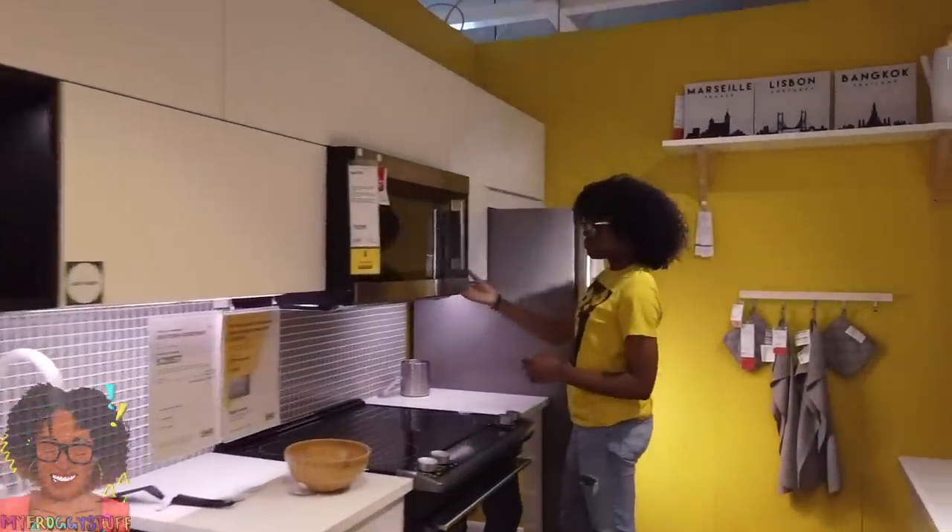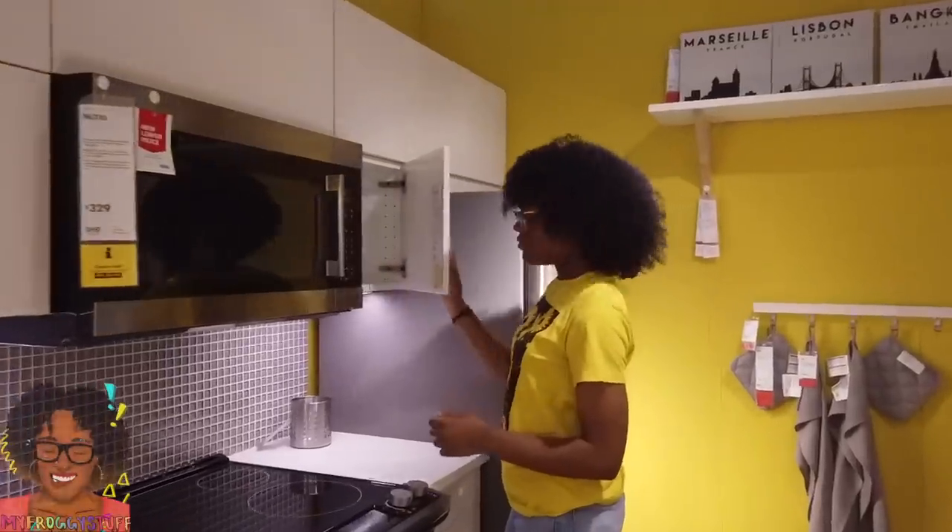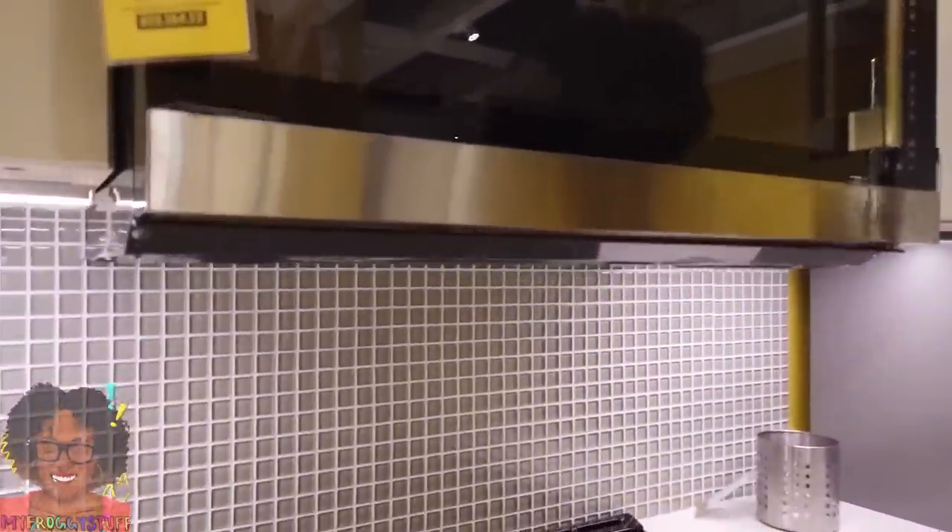I like the yellow and white with the little touches of black. This is really nice. And the gray backsplash with all the little tiling there — that's pretty cool.